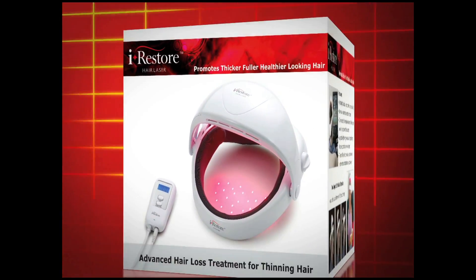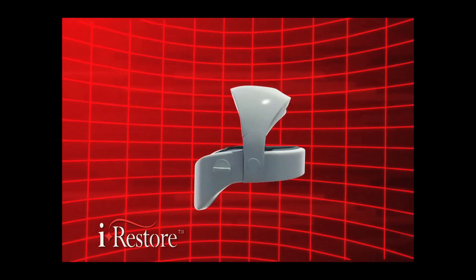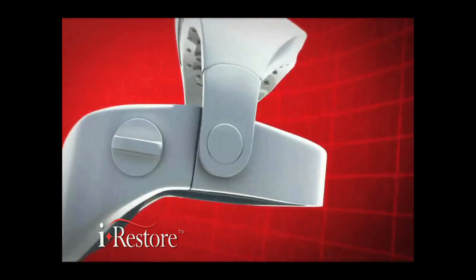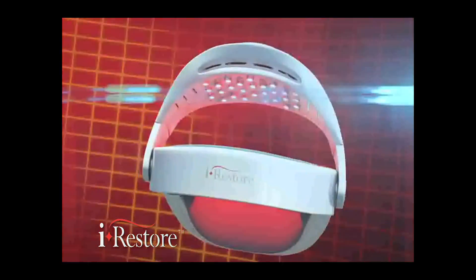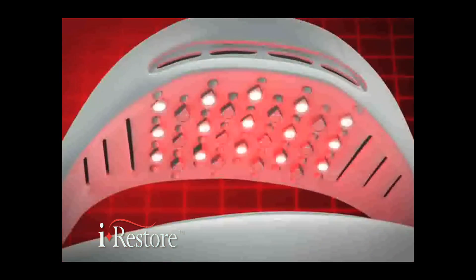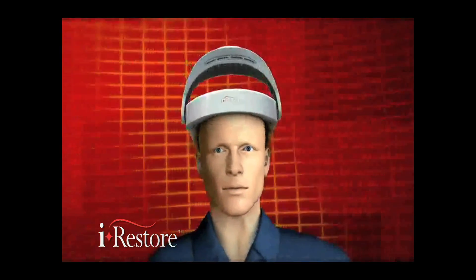Introducing the revolutionary iRestore Hair Laser. The iRestore Hair Laser utilizes 54 650 nanometer lasers and high output LEDs that simulate a combing-like action, whereby the lights turn on and off in one-second flashing intervals between each spot to stimulate hair follicles.